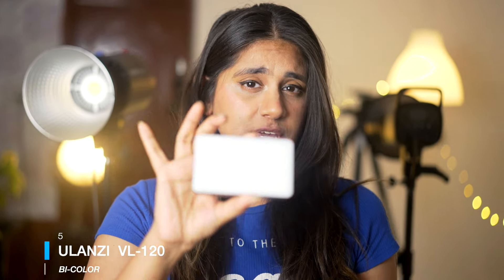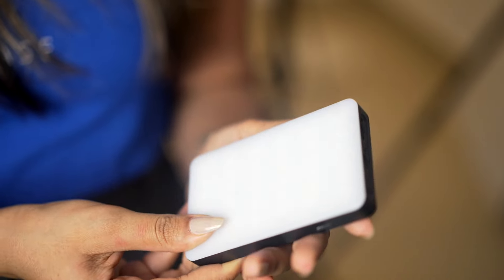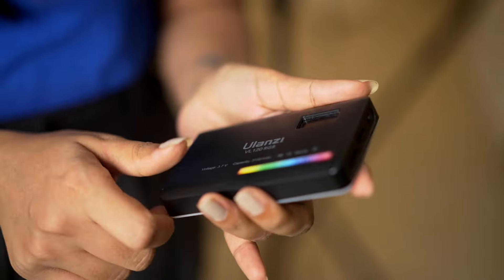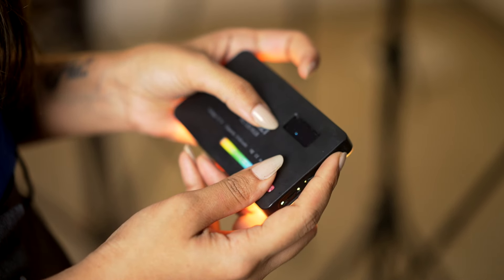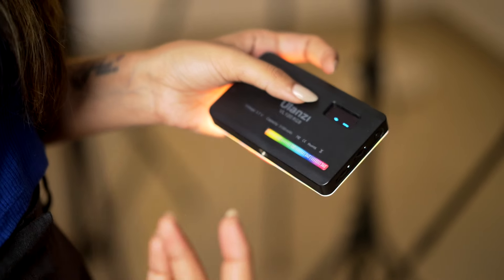Our next and final light is the cutest, tiniest, but most versatile light you can have in your lighting kit — the Ulanzi VL120. As you can see, it is so small that it actually fits in your pocket. You can carry it everywhere you go — whether you're shooting with your phone, doing product shoots, food shoots, or portraits. This light is very handy. It also has different types of special effects which you can use to fill in a little light. It runs on a built-in battery.